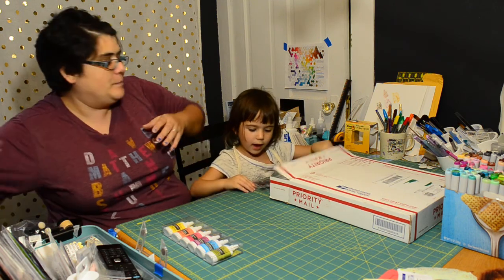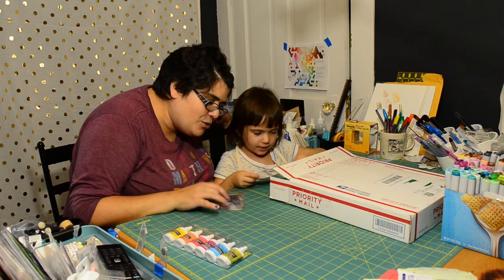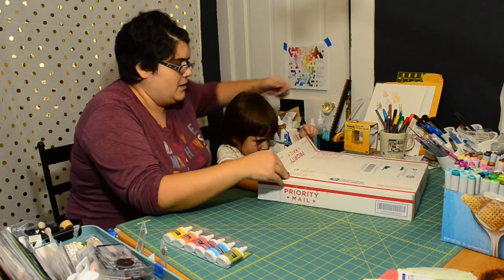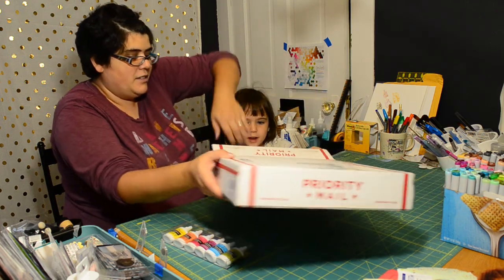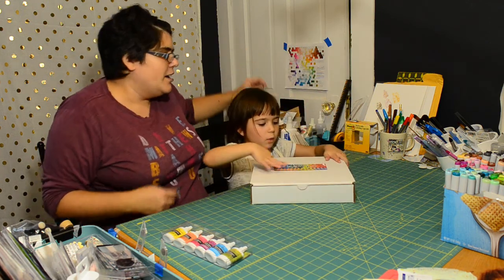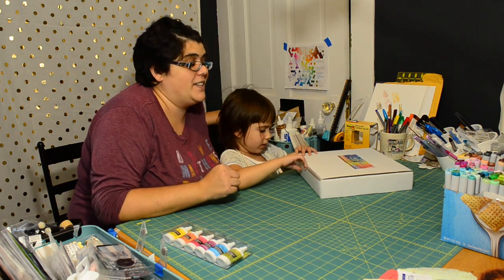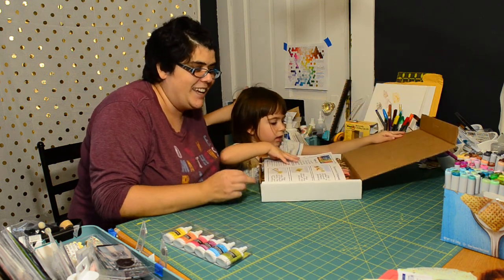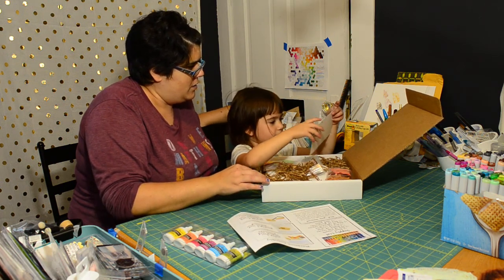We have some stamps too — mama just couldn't help but order a few stamps! Wait, why is there a box in a box? Because there's a box in a box! Let's open this — here we have the Mini Monroe Craft Kit.